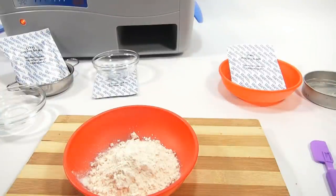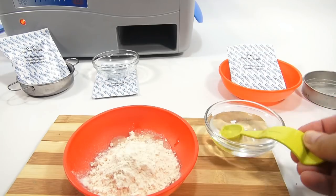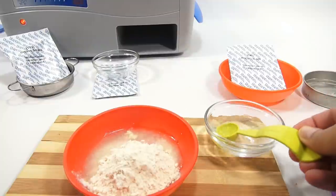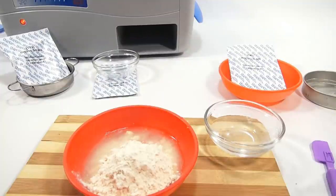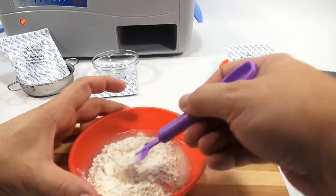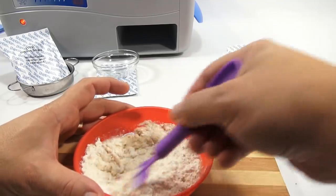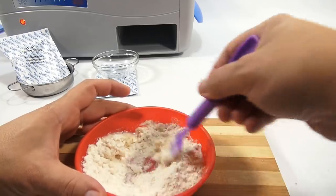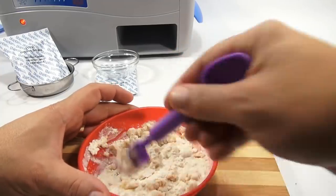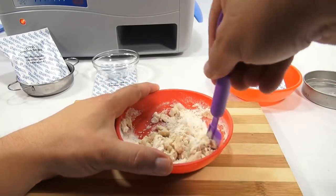Here's my teaspoon and water. One, two, three, four, five teaspoons. Then mix it, and then I have to knead it at some point. Knead the mixture until the dough clings together. Let me get this mixed and then I'll move it to the cutting board surface like they show.